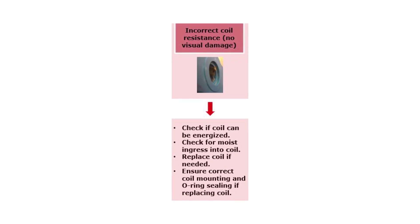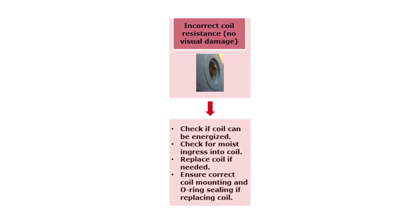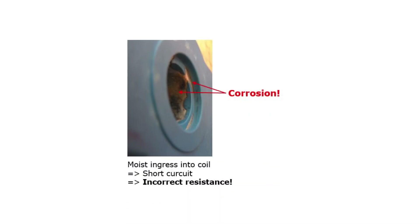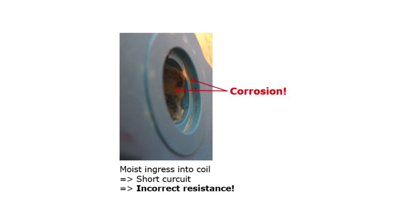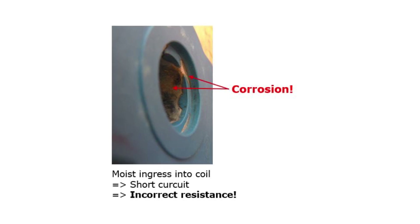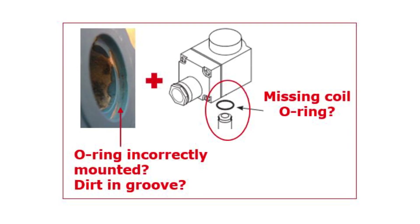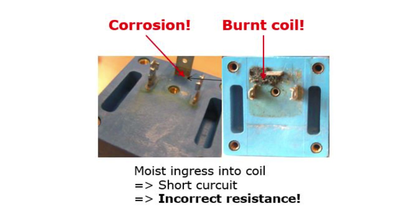If the coil resistance is measured to be incorrect according to the coil data, then the first step is to check if the coil is energized by any supply voltage using the Danfoss magnetic field detecting keyring or the Danfoss magnetic tool lab as mentioned earlier. Next, check if there is an indication of moisture ingress into the coil, which might have caused a short circuit of the coil copper wires. Signs of moisture ingress can be corrosion in the coil o-ring groove area and on the coil metal bushings as seen here, or corrosion and burning signs in the coil spades area as seen here.